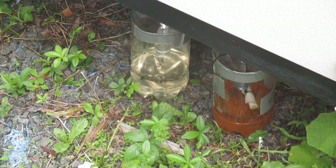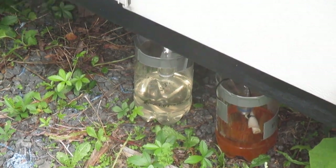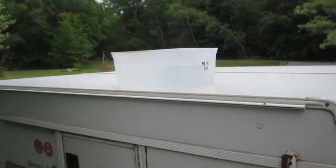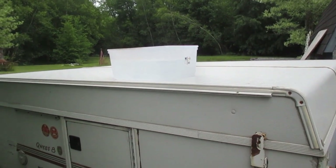Here are our two sugary drinks bottles from last week. You can see on the one on the right, I actually tied a piece of ham in there to see if that would work, and I got no response at all - literally not even one wasp in there.